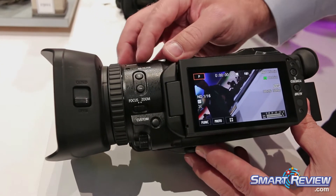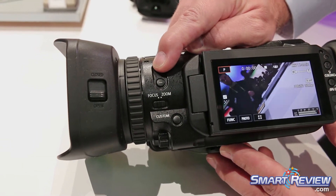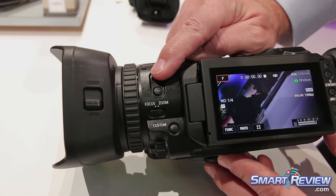You also have built-in ND filters right inside the camera — two and four stops of neutral density.